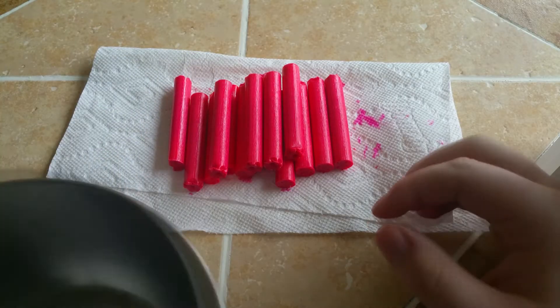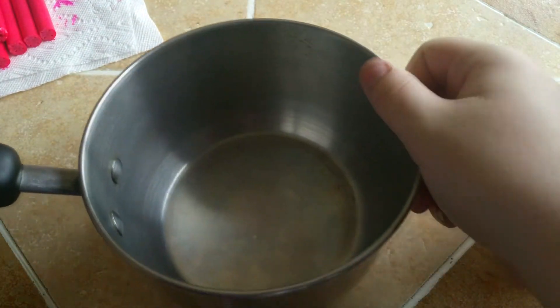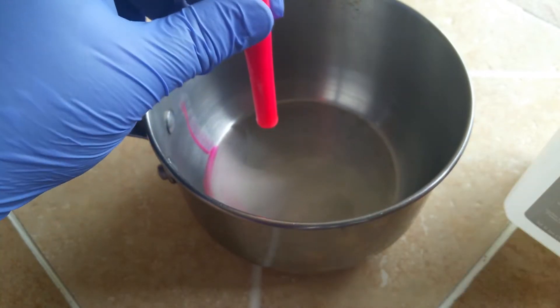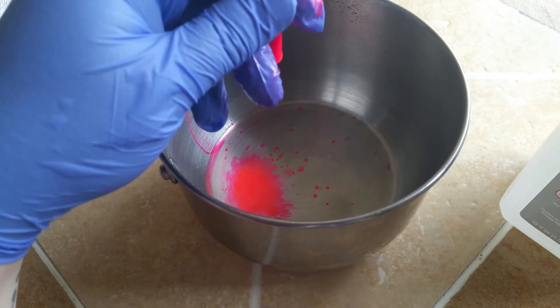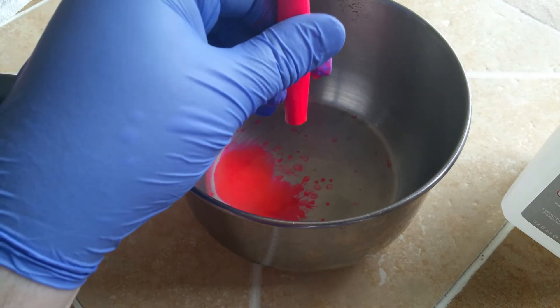We now need to separate the ink inside from the plastic coating. To do this, we are going to run isopropanol through the container. Because we're using so many highlighters, we're going to have to use a large amount of isopropanol to remove all of it, so I'm going to start by extracting it directly into a pot that we will later boil.